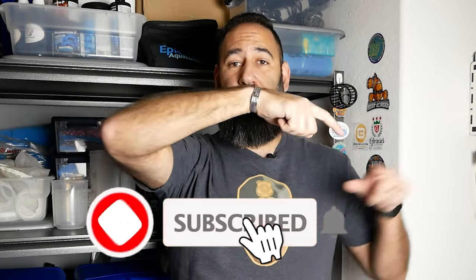I'm glad a disaster was averted and I hope that what happened to me will help prevent it from happening to you. Thanks for watching TJ's Reef — please make sure to like and subscribe.